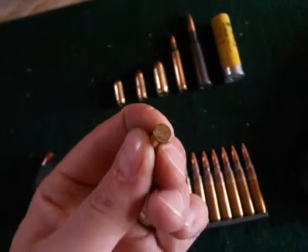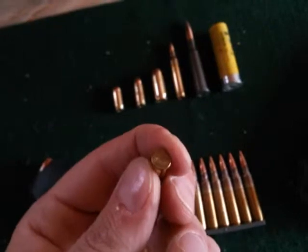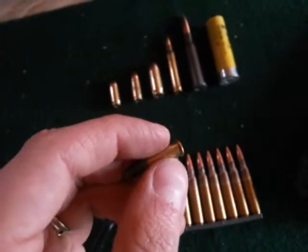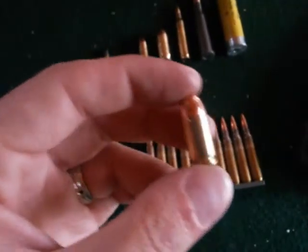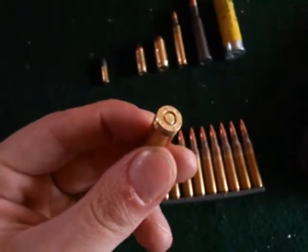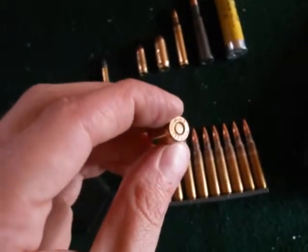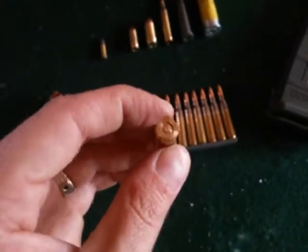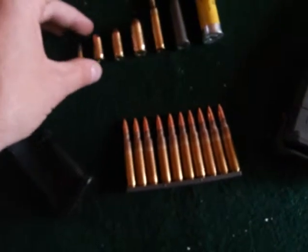On the back of the .22, there's no primer — it's flat, and there's a rim. Compare that to this .380, and you can clearly see a primer — that round thing in the center of the cartridge. That's what the hammer or the firing pin hits, which makes the explosion and sends the projectile down the barrel.